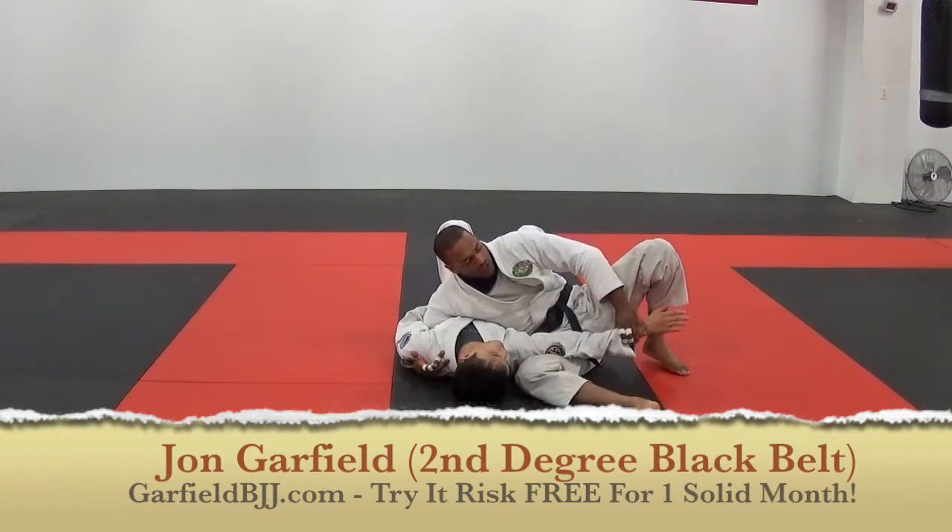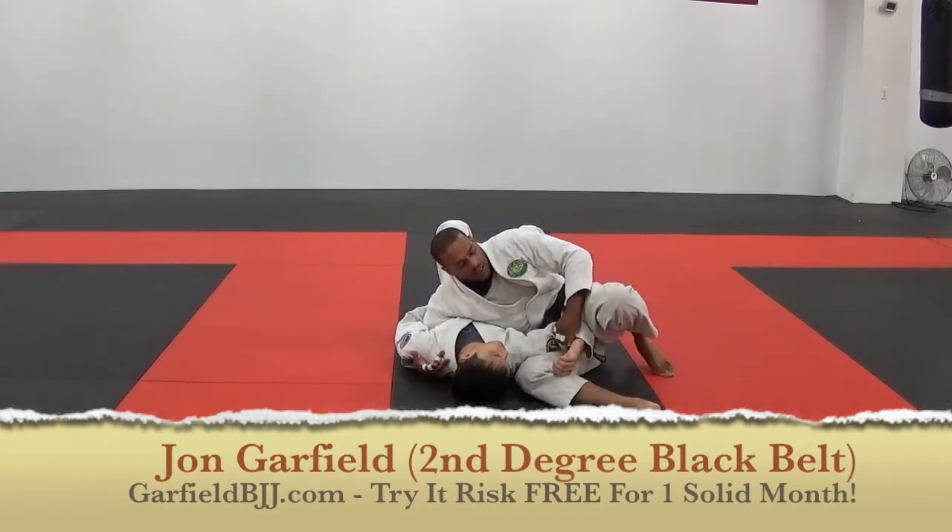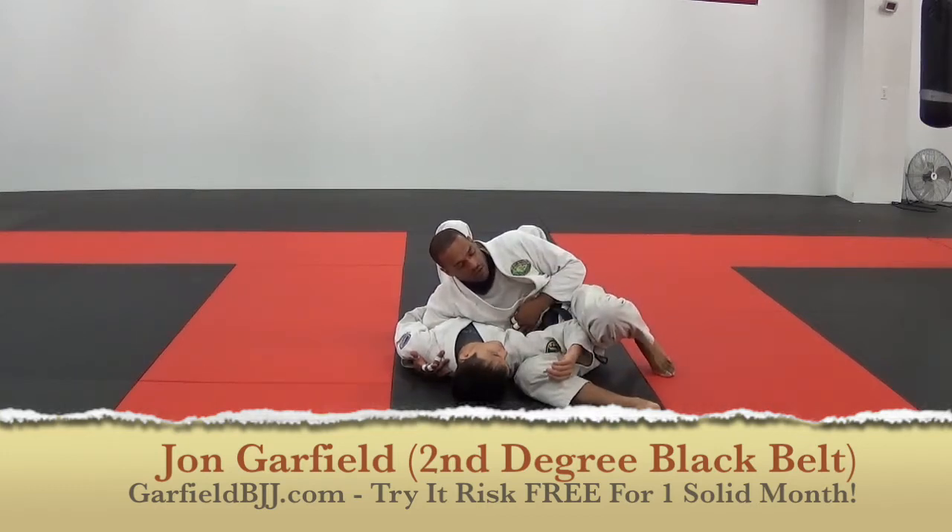Now I'm focusing on keeping the L on his arm. If the arm turns this way, it's something different. If it turns this way, it's something different. But for the sake of the technique, I'm focusing on the L of this right now.